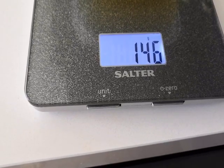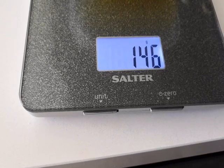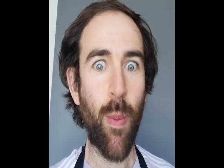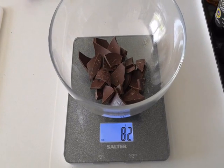I'll need about half — a little bit more than half — chocolate, so I'm going to use 80 grams. I wanted 80 grams, I've got 82 — I'm happy with that.